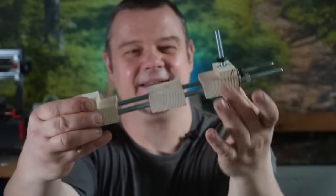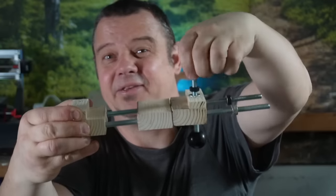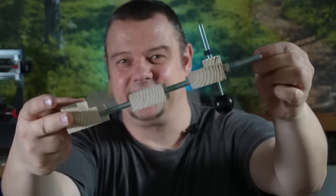And you know what? Here it is! In this video I will show you how you can craft such a jig for far under 5 bucks in 20 minutes. So stay tuned if this sounds interesting for you.